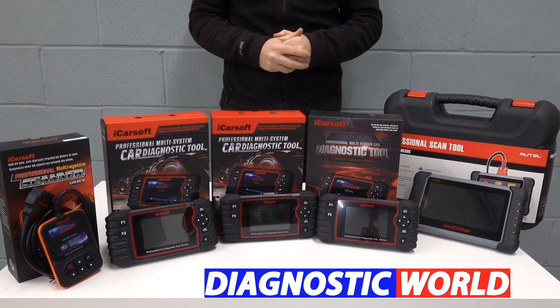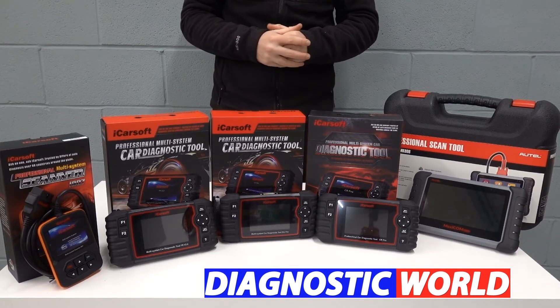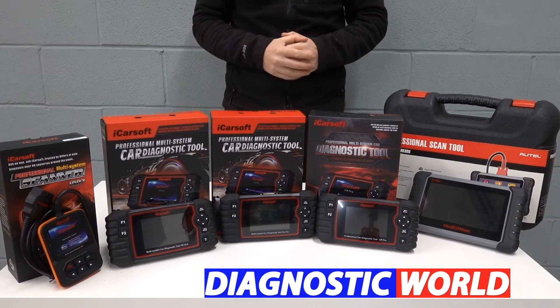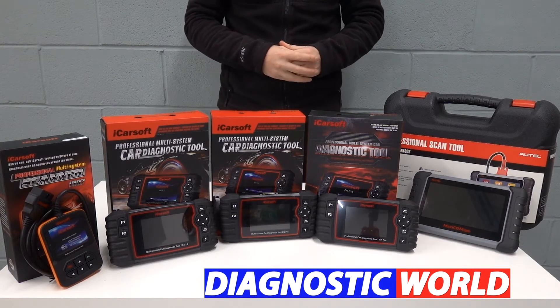Hi guys, thanks for tuning in to the latest episode on the ScanTool Network. In this video, we're going to be looking at the best diagnostic scan tools and code readers for your Renault or Dacia vehicle in 2021 and 2022. At the end of the video, I'll tell you which of these tools I would personally choose given my 15 years experience in this field.